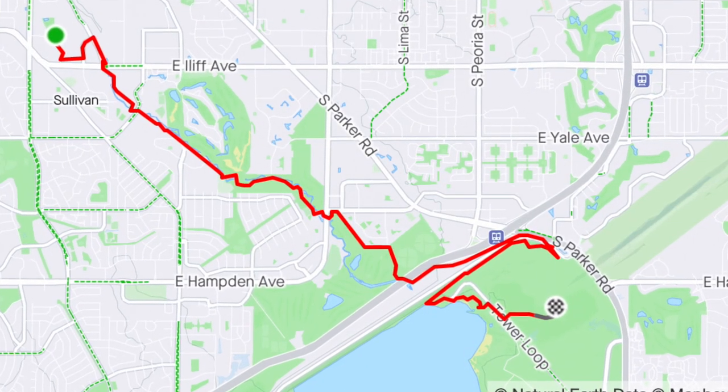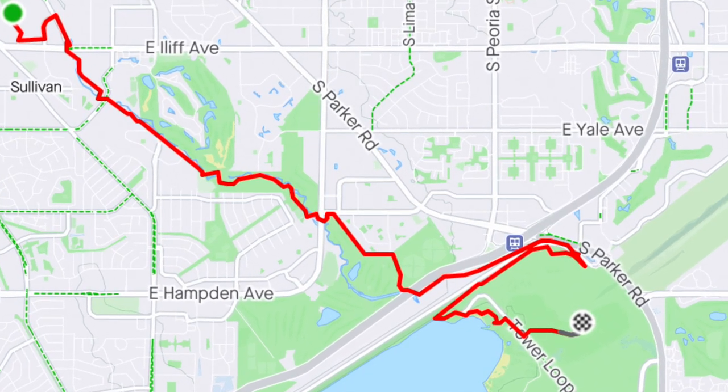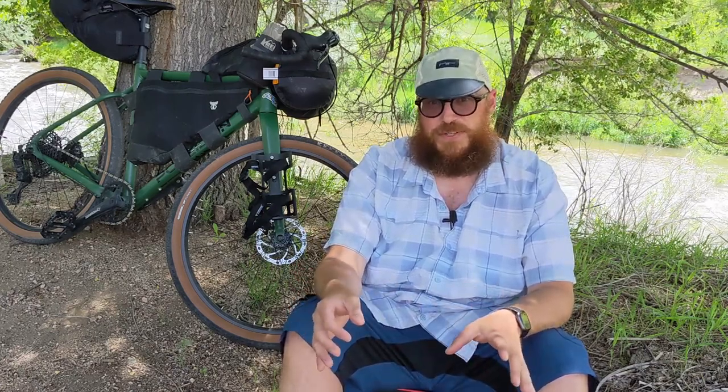What I'm going to do is ride from my apartment down to Cherry Creek Reservoir. Got reservations at the campground down there. It's about a 7.3 mile ride. Most of it's paved path, but I think I'm going to add some gravel just to have some fun, and it's going to be an awesome way to dip my toes into bikepacking.